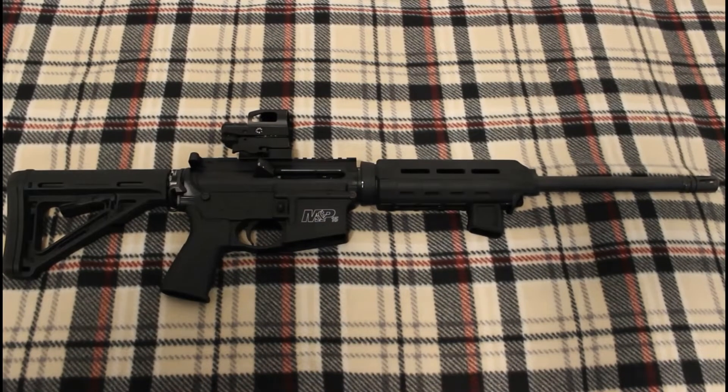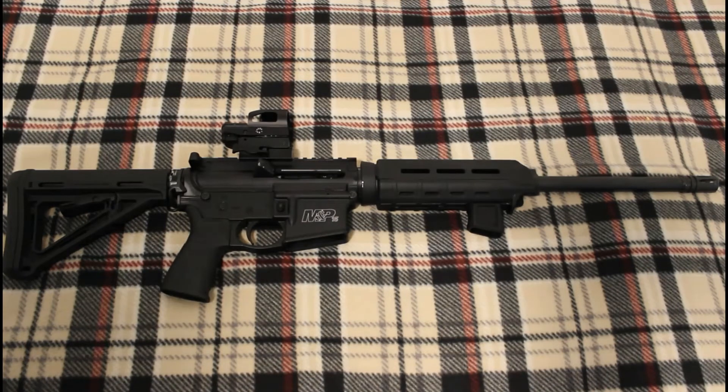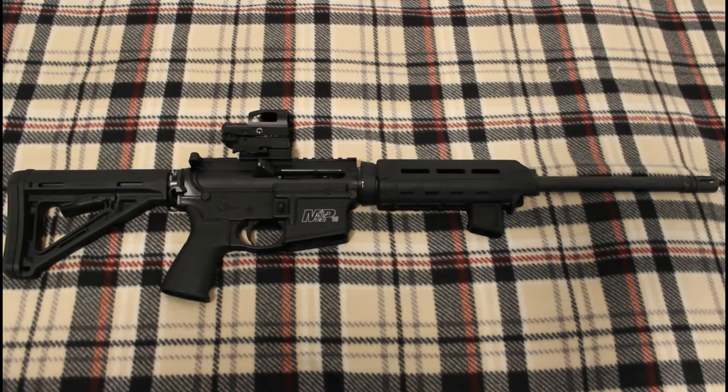So we just got back in from the range. We put this to the test with 20 rounds of Tula, and the sight that we've had problems with in the past actually performed pretty well today. It didn't want to turn on at first — I'm not sure what that was about. Once I started shooting, it did kind of come on, but it was very dim. I tried adjusting the brightness. Inside, it's actually working great now. So once I actually could see the reticle, it actually grouped pretty well like you saw. Overall, I'm a fan of the Reptilia grip. I do like the Magpul rubberized grip that I had on here before — it was way more comfortable — but there's absolutely nothing wrong with that Reptilia grip.